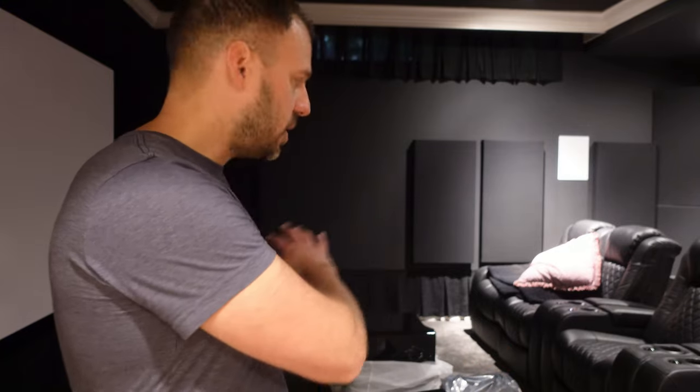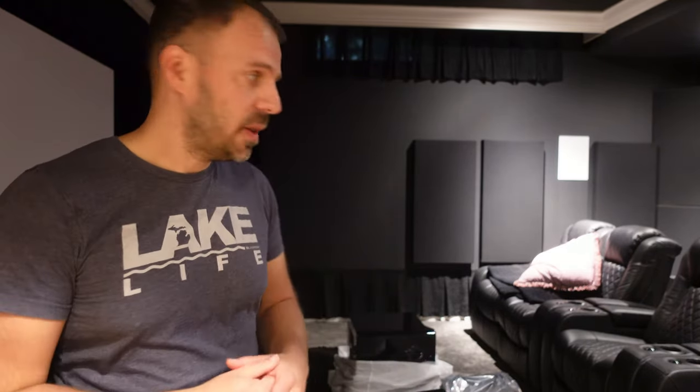Unfortunately for this video, I don't have the ABM90 — it is on its way, so we'll do that setup configuration, the ABM70 replacement, in another video. But in this vlog, we're going to focus on just the addition of the subwoofers to the room, getting them prepped, getting them wired, and a couple of other improvements I want to make in conjunction with that.